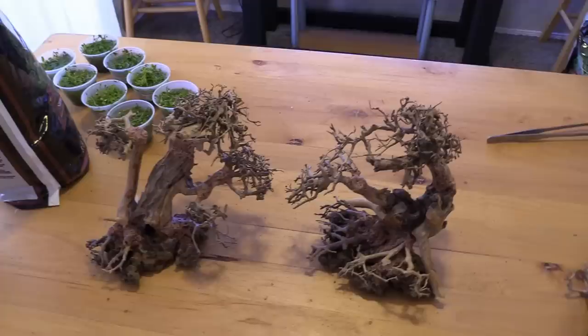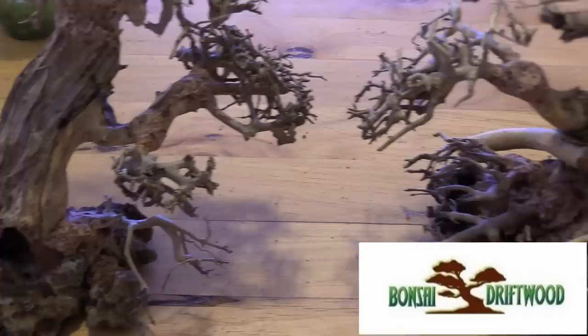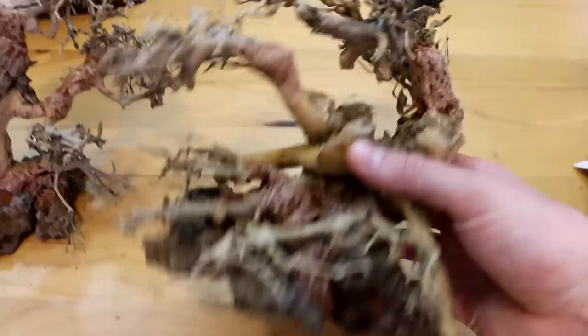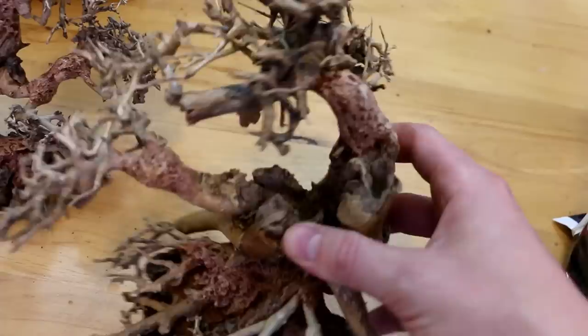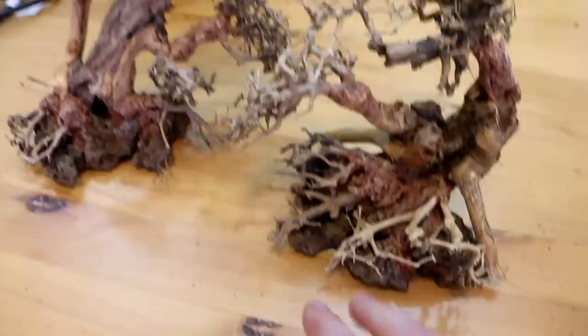Now let's take a look at the main hardscape feature. We have a couple of awesome bonsai trees from bonsaidriftwood.com. I reached out to them and they hooked me up with two trees, and they are amazing. They're made from three different types of driftwood — completely manufactured — with rocks at the bottom to hold them down. You don't need to waterlog or soak these; they sink right away. The different kinds of wood and materials used to build them are super intricate. Instant aquascaping tool — absolutely love this stuff.